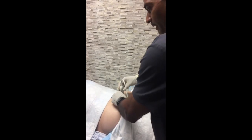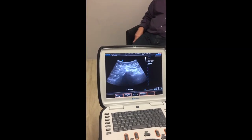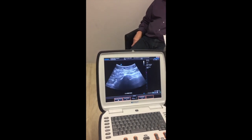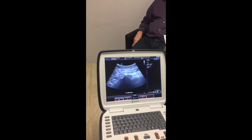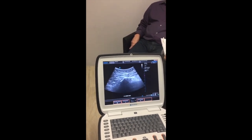We're using the curved transducer, and we're going to find that posterior iliac crest. Okay, so here's a good shot. We're at 8 centimeters of depth, and we want to get it centered on the screen. Midline is right here, so we're about 4 centimeters lateral to the midline of the spine. I'm going to go to where the iliac crest fades away, and then we'll mark on the screen right there.